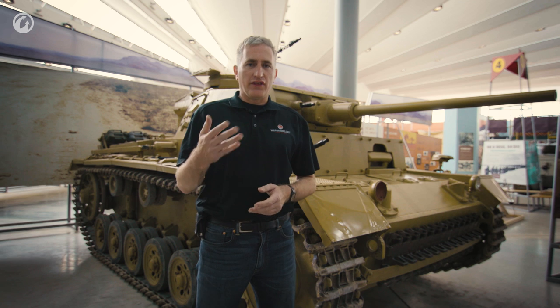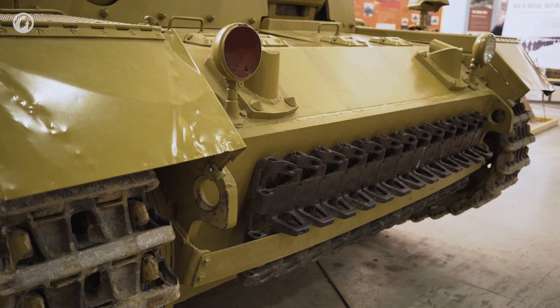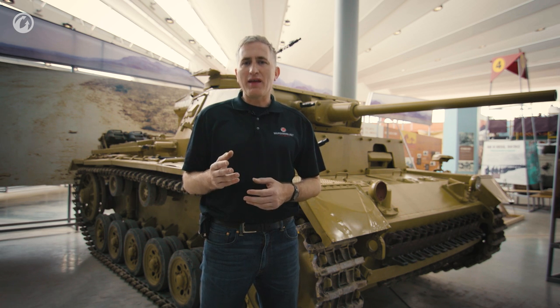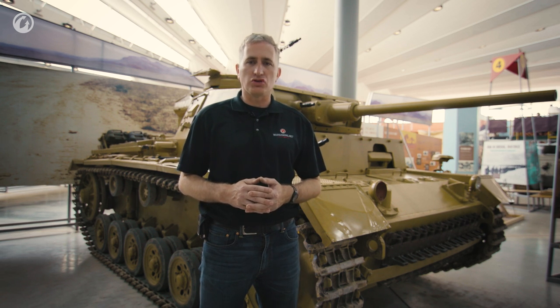All in all, about 1,470 Panzer III Ls were manufactured, and that includes the late Model Js which had the long 5 cm — they were simply re-designated as Ls, although they never changed the builder's plate. The last two modifications to the vehicle were the M, which was an L with fording ability, and the N, which would see the 5 cm gun replaced by the 7.5 cm short cannon as found on the Panzer IVs, which were now receiving the longer gun. Somewhere around 6,000 Panzer IIIs were built in total, including about 350 command tanks.